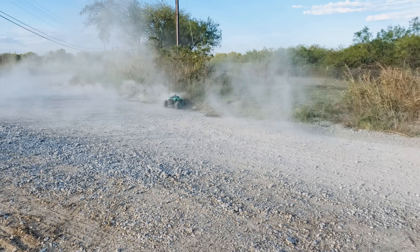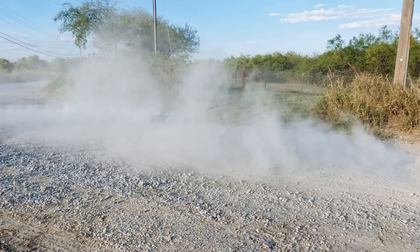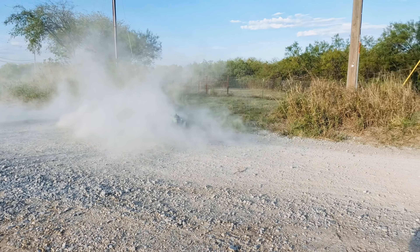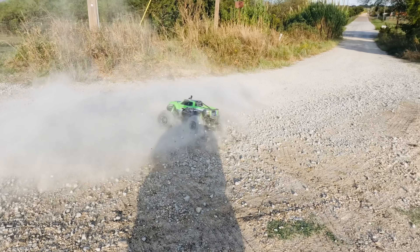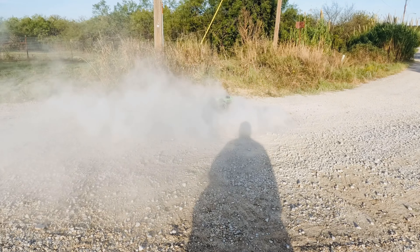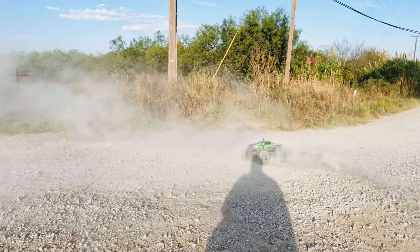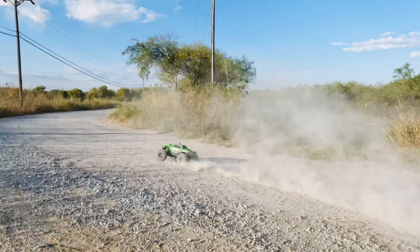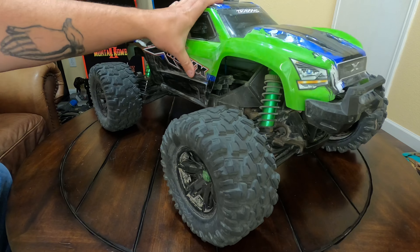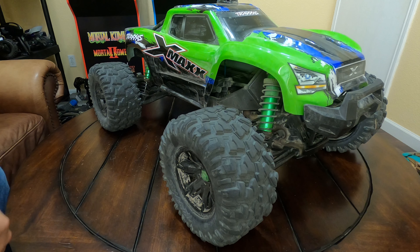I'm always getting stopped in the field when I'm running it. People ask me questions and are really interested when they see it. It has plenty of power and I really like the way it drives. It's very durable — I've crashed it several times. One of the issues is the body, depending on how hard you crash, will pop off sometimes, but it's not really that big of a deal — you just snap it back on.